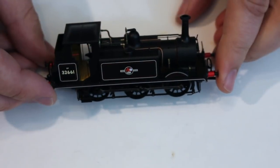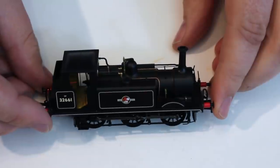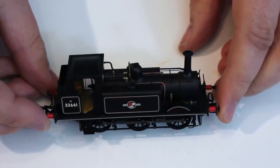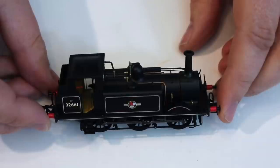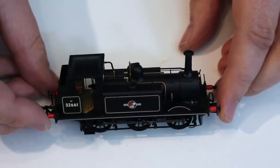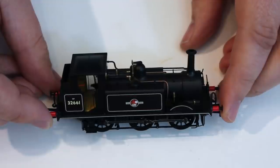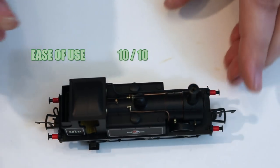For ease of use, I found that DCC fitting this was pretty simple and straightforward. The 18-pin decoder socket gives easy access to features such as the auxiliary lighting function for the firebox, and it natively supports sound fitting really easily because the speaker is already factory fitted — one less thing to bother about. From my experience, fitting the speaker in is the hardest part of sound fitting locomotives, so Daypole and Rails have taken all the aggro out of it. I'm going to give it a 10 out of 10.